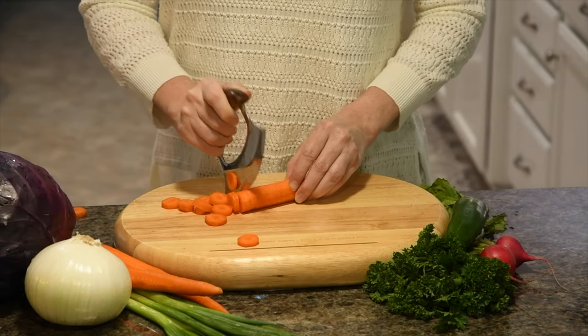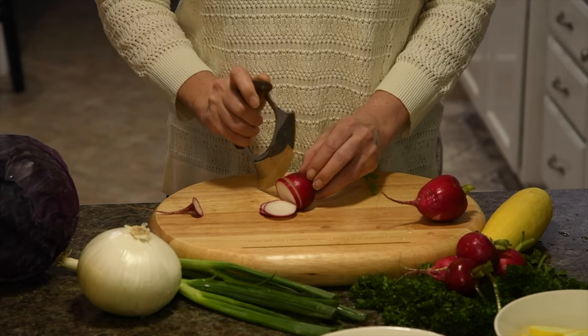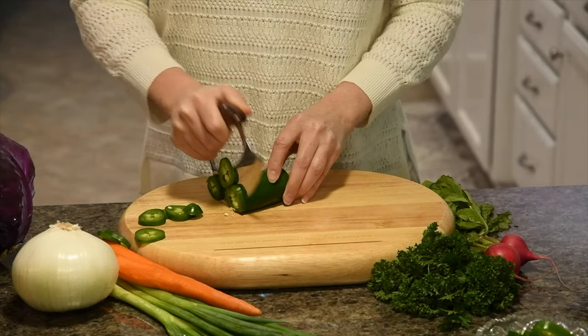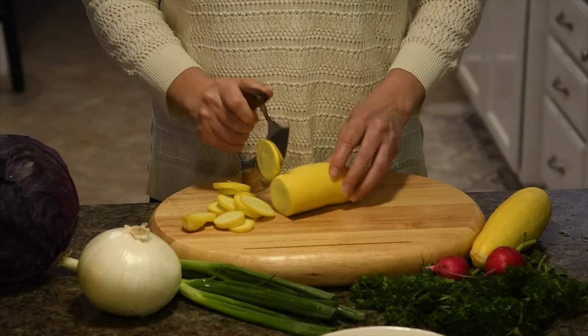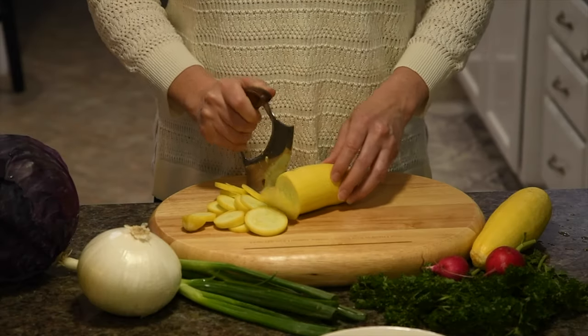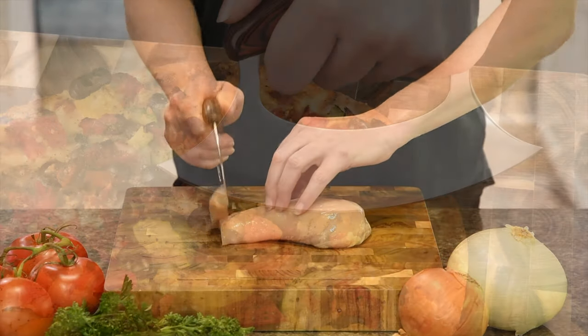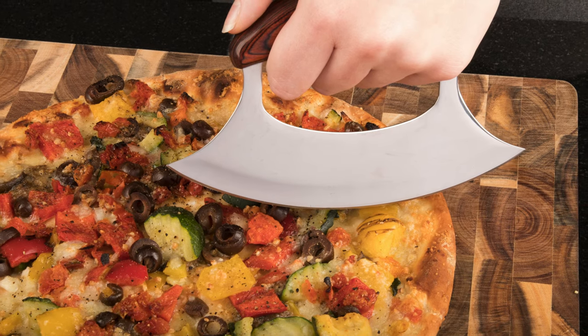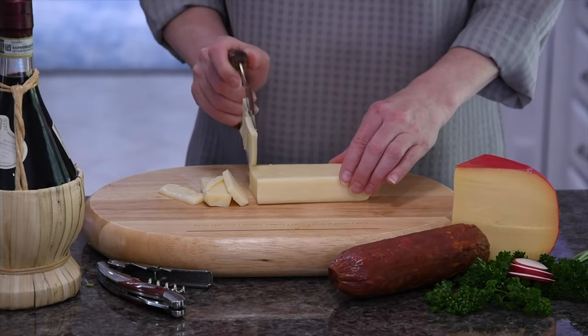The achievable speed and precision will make the ULU your go-to knife. It's perfect for chopping root vegetables and celery, peppers and squash, meat and fish, pizza and bread, cheese, chocolate, and pastry dough.